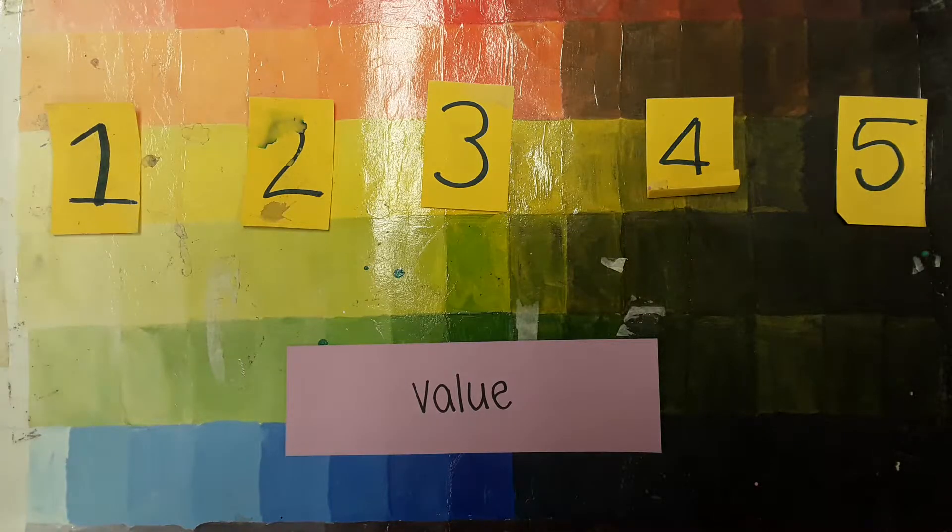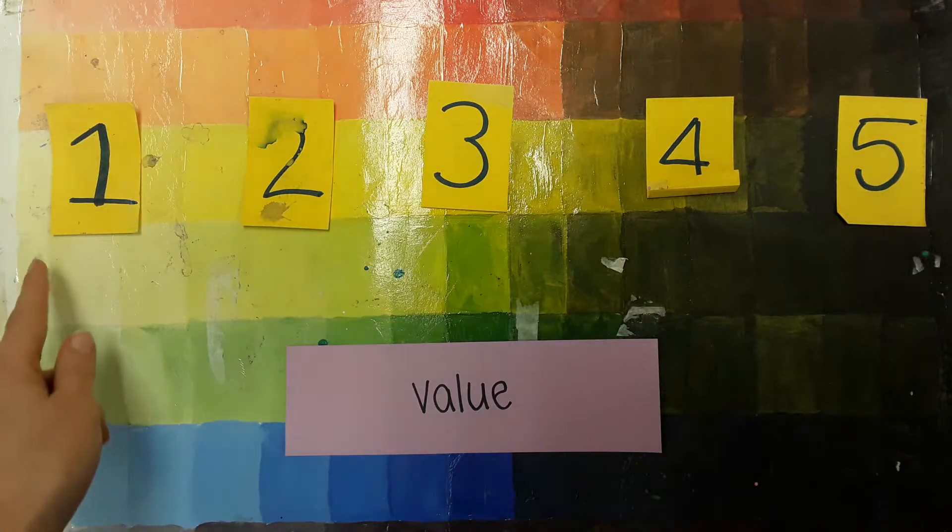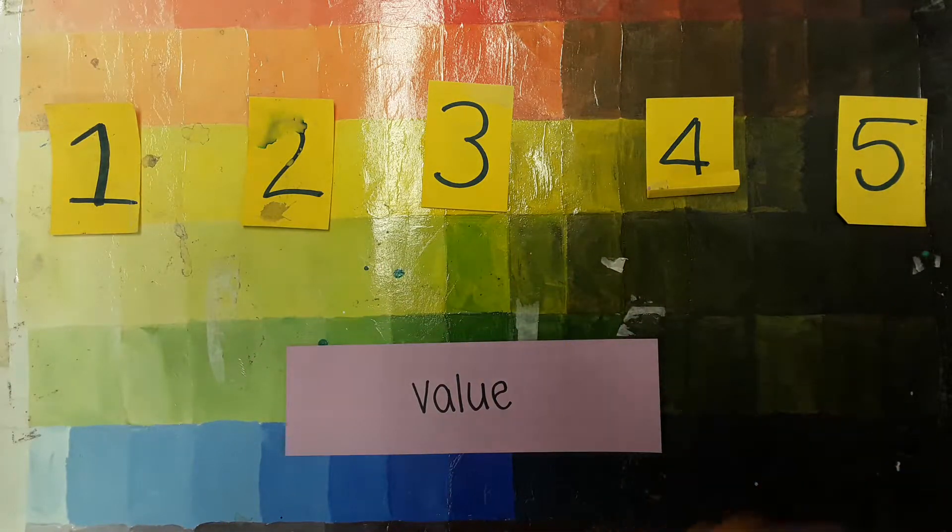Today we are learning to think and act like artists. We are studying value today. Value is the lightness or darkness of a color.